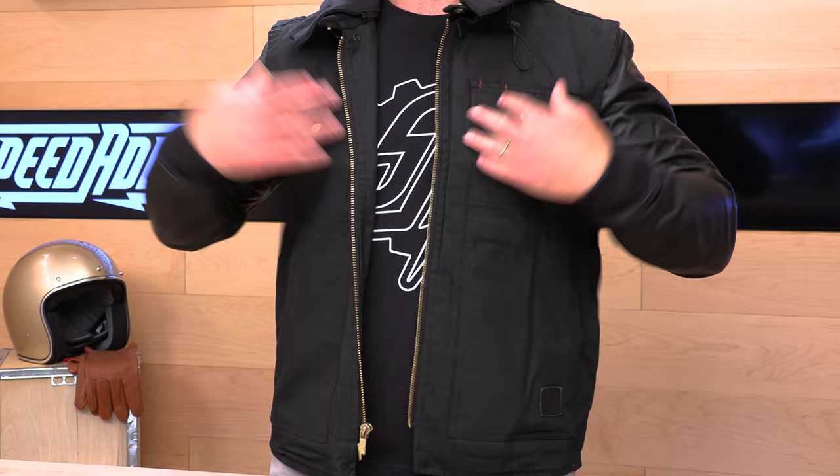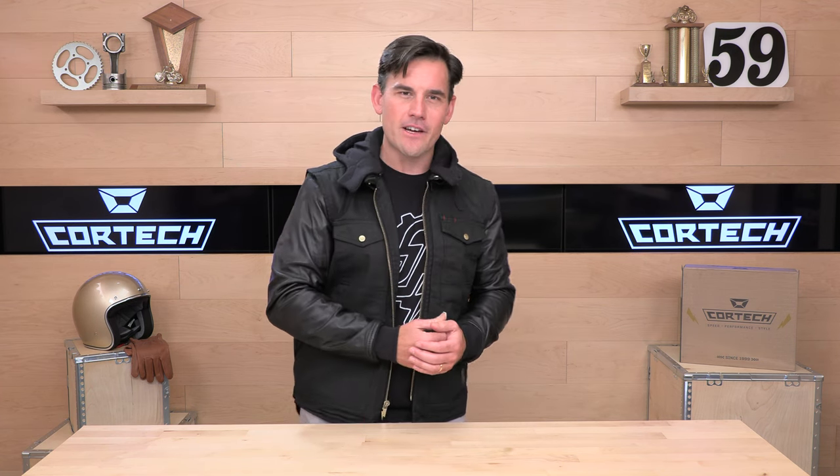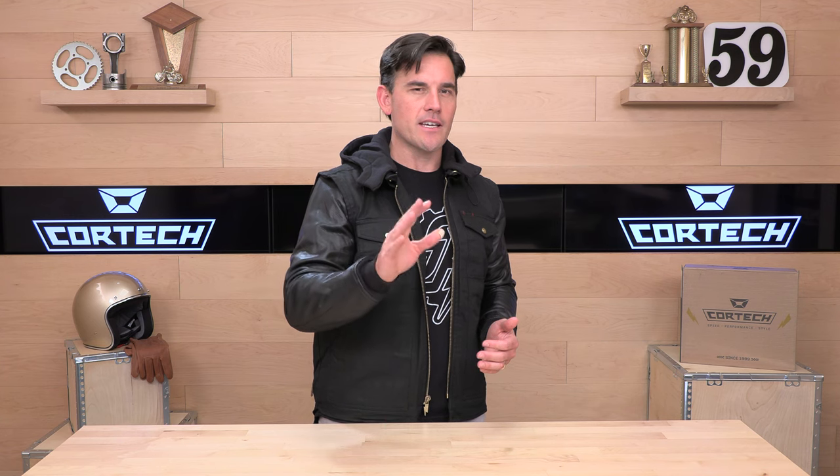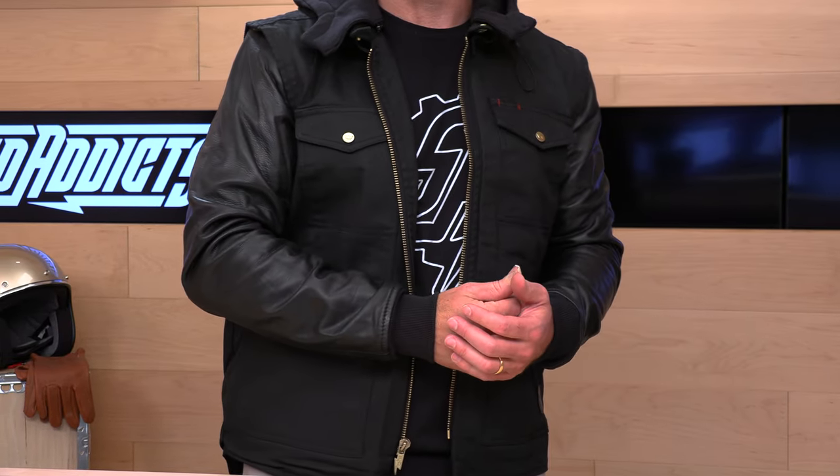On to the Cortec Convert Vest — jacket, in my opinion. It comes in one colorway and it is pretty snazzy looking. There's no armor here, but this is just a really good-looking, durable vest that is up to a lot of different riding scenarios. We'll get into that more in a second. $199 makes one yours, so it's not inexpensive, but not crazy expensive considering what you're getting.